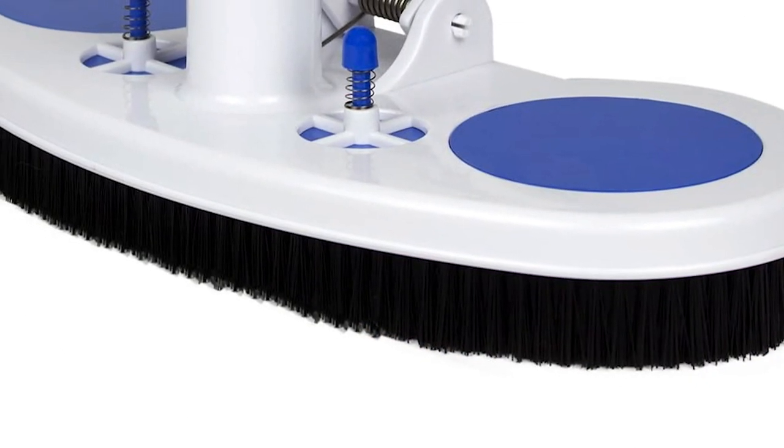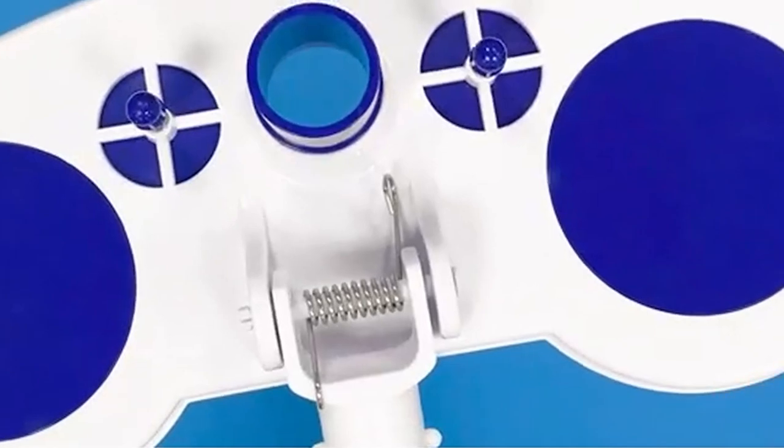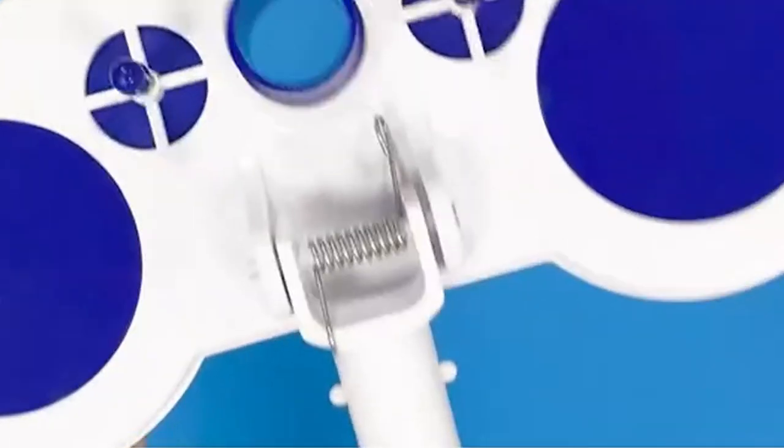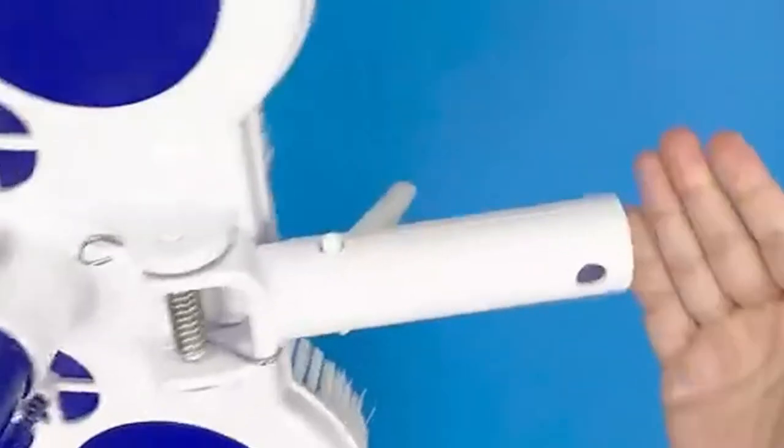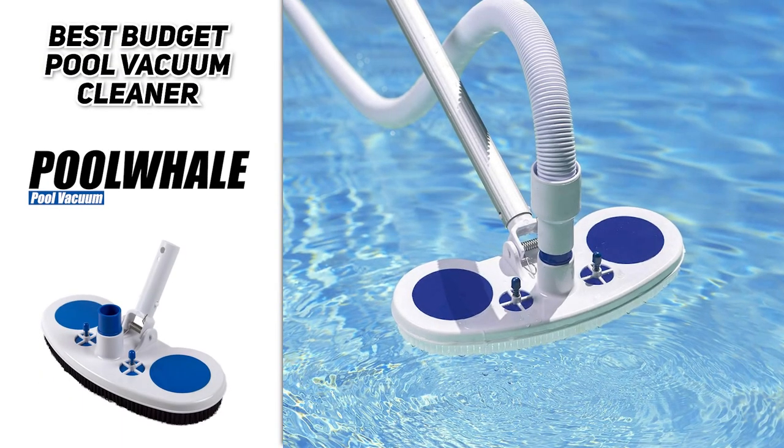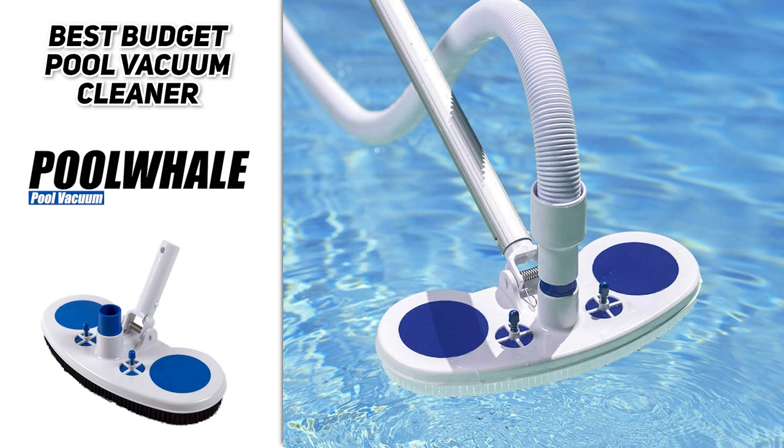The Pool Whale Pool Vacuum is easy to submerge — the weighted vacuum body and tension spring handle provide the resistance needed to keep the vacuum properly submerged at floor level. It's a great pool vacuum that makes vacuuming enjoyable and a breeze.